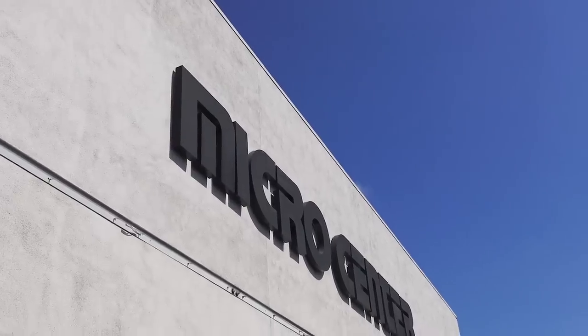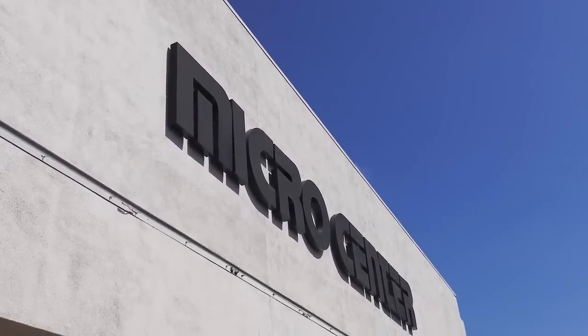We're going to do something I've never really even attempted on this channel. I am going to take $400 of my own money, head down to Micro Center, and see if we can build a PC that you can game on for under $400 brand new — but before we go there, there's one really important, crucial stop we have to make.